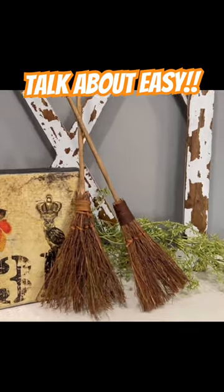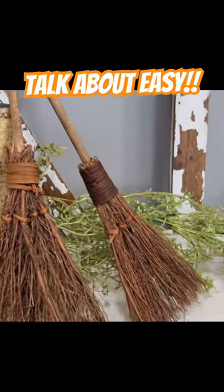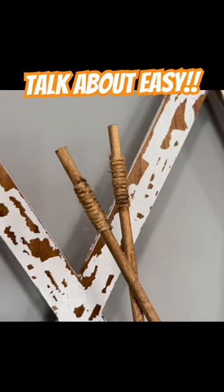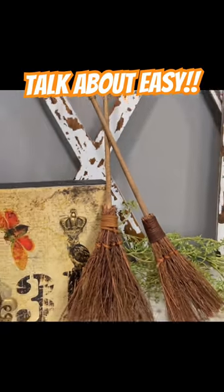You have the cutest little witch's brooms and they look so upscale. They do not look trashy. They definitely look classy.